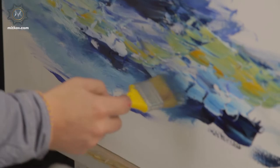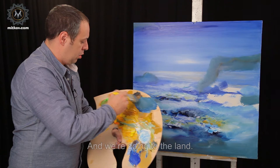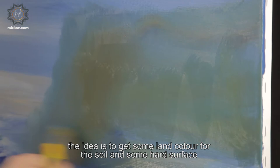We are leaving the sea to have a rest for a second and we are going to the land. Brown, cadmium or Neapolitan yellow or red. The idea is to get some land color for the soil and some hard surface.